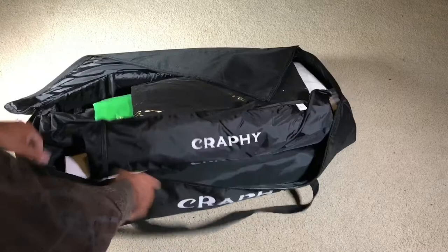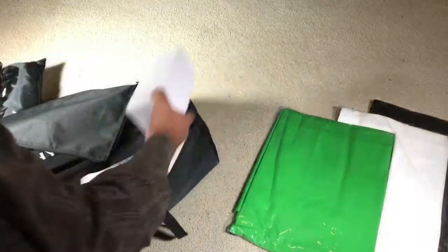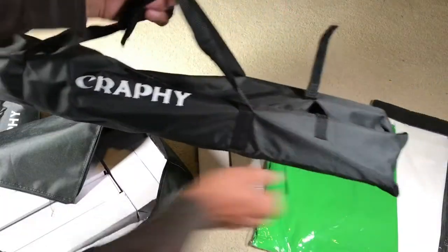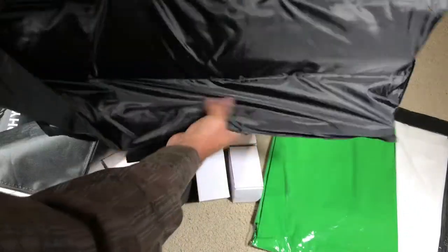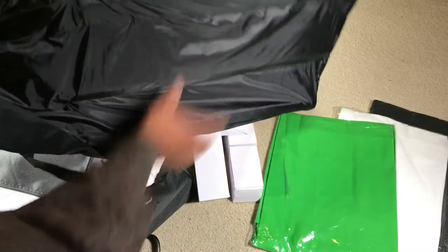This is a nice bag to carry everything around. It's held by a clip or clasp, and when you open it up, it has the stands stored inside.